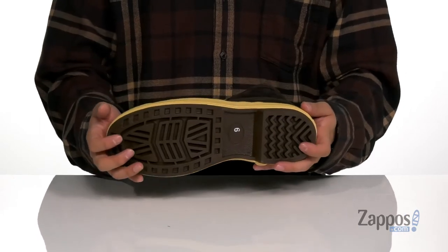textured synthetic outsole to keep you stable. Stay warm and protected with this great boot from Xtratuff.